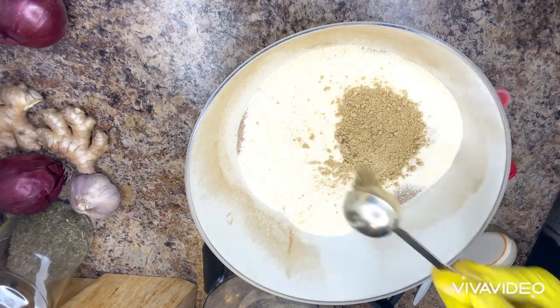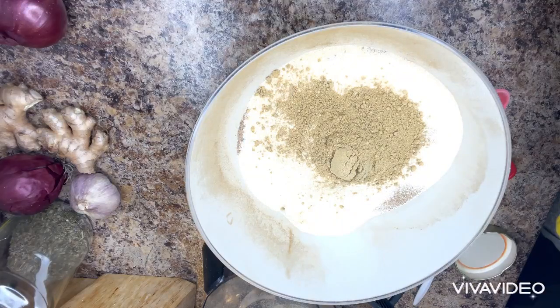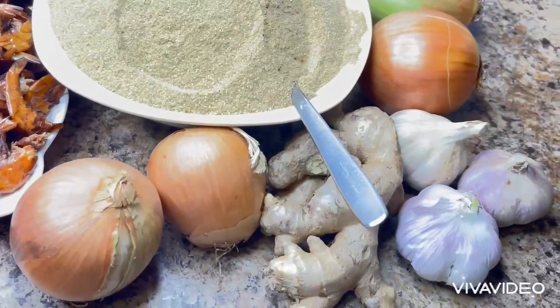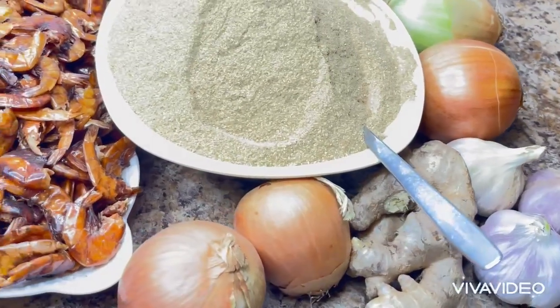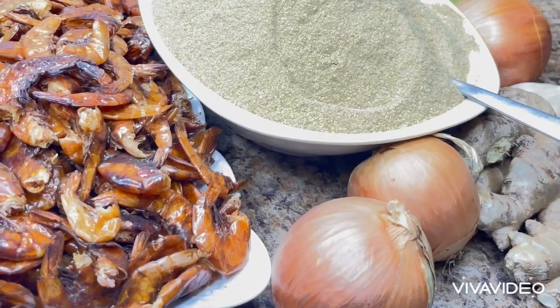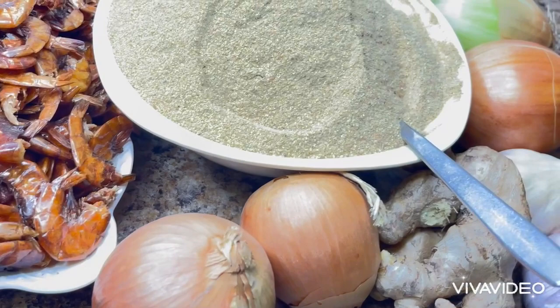And after adding it, I will mix everything together and make sure it's completely mixed. This is how I make my ginger, onions, garlic, and shrimp head broth.